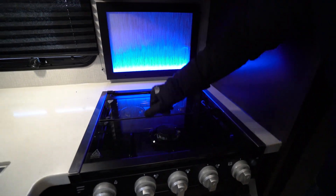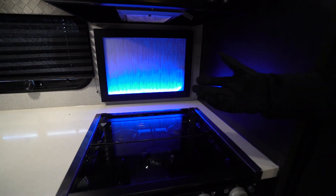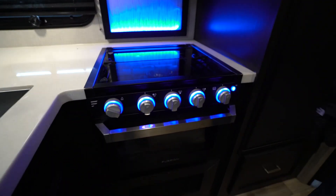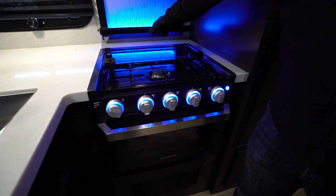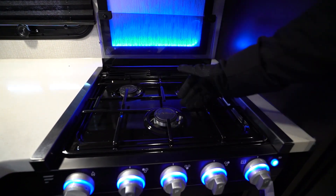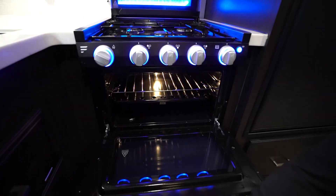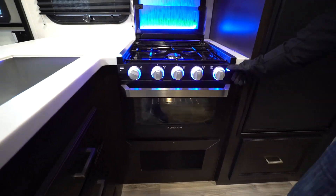You also see the nice backsplash they have here. You can turn off that blue LED light if you so choose, but I think it kind of coordinates with the knobs. This cover does just fold up and back like so — kind of doubles as a backsplash — and gives you access to the three burners. That front one is high output, and underneath is an oven if you want to do some baking.